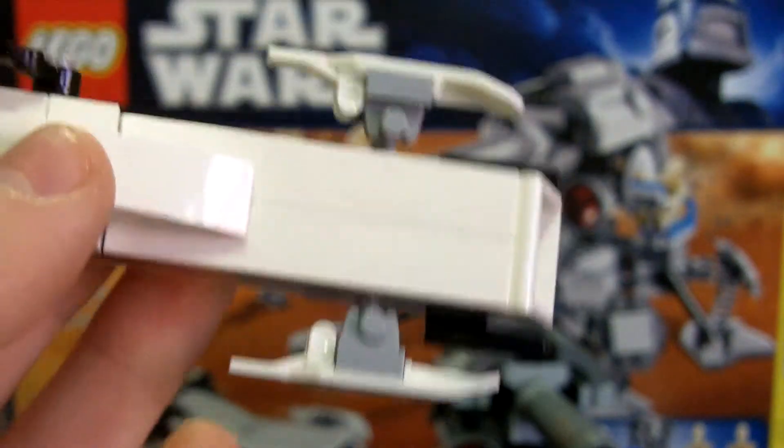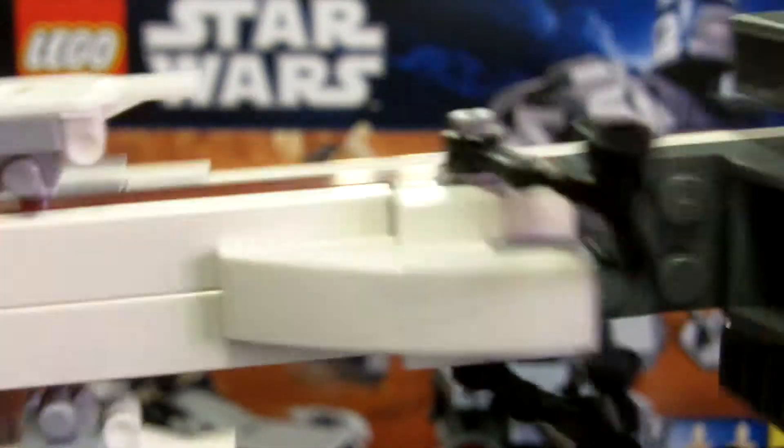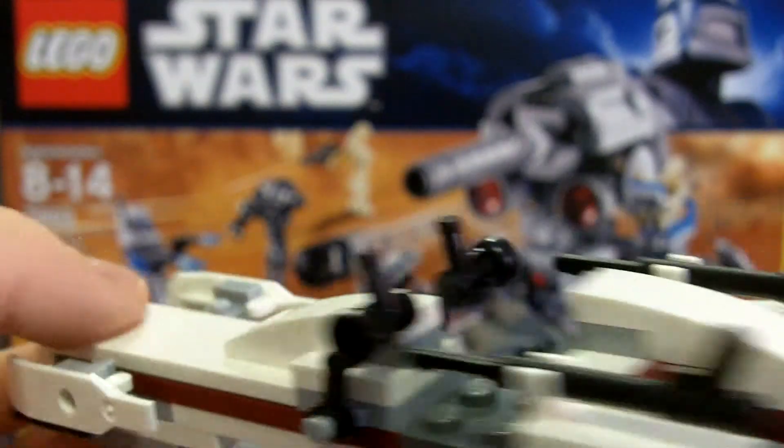You get the BARC speeder. It's got the little flaps on the front and those little thingies on the back. It's the same as the one in the battle pack but it has red instead of green. There are the controls, the seat to sit down and control it, and the harpoon's on the back.